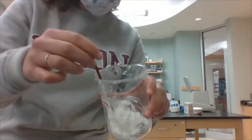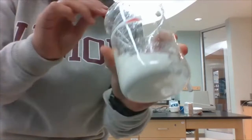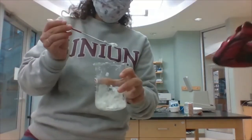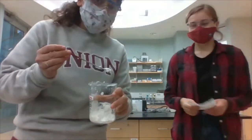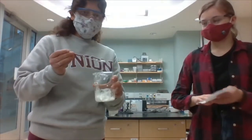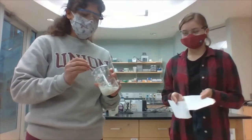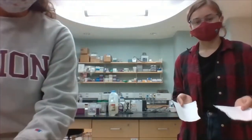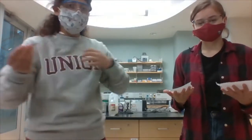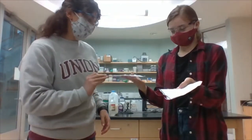Alright everybody, so here we have our casein in our beaker. You can see that it's just a clumpy mess of proteins here. We strained all the water out using our coffee filters. And now we're going to test just our plain casein. So remember, this casein was in the acid so it's all stringy and the proteins aren't folded up like they usually are. Usually the proteins are all folded up, and now they're all long and stringy. So let's see if these long stringy proteins will work as a glue.